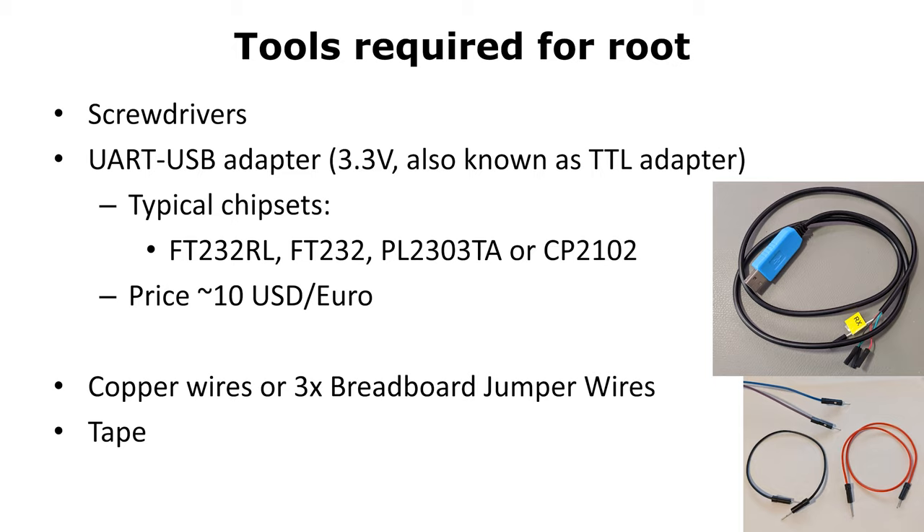We need a UART to USB adapter. You might find them under various names like serial adapters or TTL adapters. The important thing is that they need to support 3.3V logic level. Usually you get them very cheaply over Amazon or even in your local stores for less than $10.